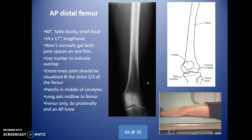For the AP distal femur, we go from the knee and get up as high as we can towards the thigh, then do an AP proximal femur. Use a lengthwise cassette at 40 inches. Use a marker to indicate overlap — place your marker up high so that when you do the AP proximal, you have a little bit of overlap. If your marker is in there, you'll know you have the entire femur without missing any part of the mid shaft.